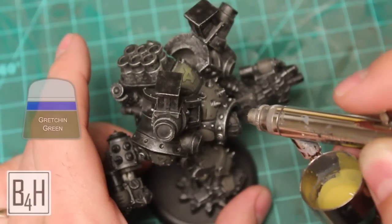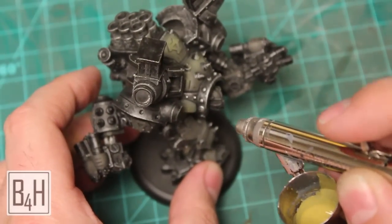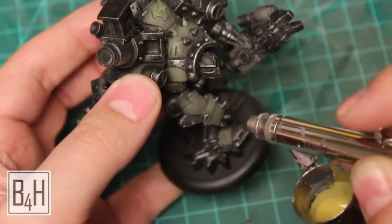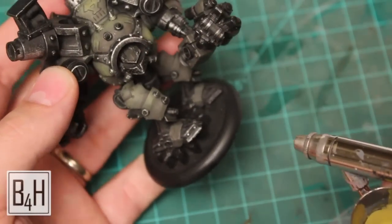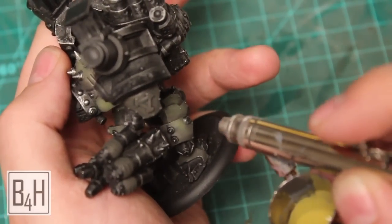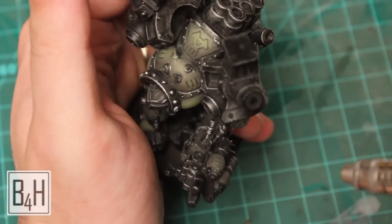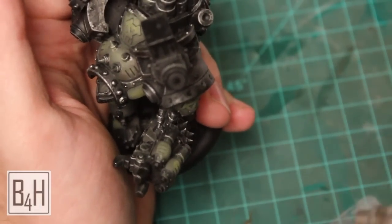I've loaded the airbrush up with Gnarlock Green foundation color and we're just going to hit the high points on some of these panels. I've thinned it down quite a bit so we're not going to get a whole lot of opacity out of it. We're just going to try and hit the top edges of the panels or anywhere that light will be more likely to hit, trying to achieve some subtle gradients across these panels. If you get a little bit of overspray onto the surrounding areas, it's not the end of the world — we can always coat it in black and dry brush with silver again, but we're going to try and keep it contained to the intended target.